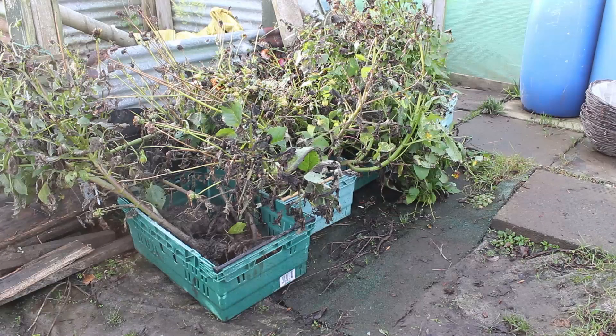Here is the motley crew of dahlias that I've dug up. I've left all the foliage and stems and stalks on as you can see — there are four trays with approximately four or five tubers in each. I'm going to start cleaning them up now, so we'll get on with that and I'll show you how I do that.